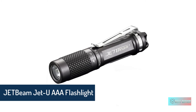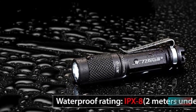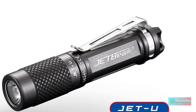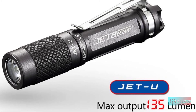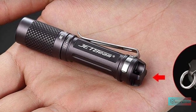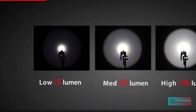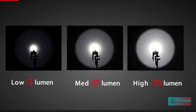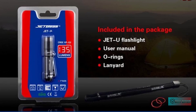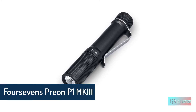JETbeam JET-U AAA flashlight. The JETbeam JET-U packs a punch with a Cree XP-G2 LED pushing 135 lumens at max output, enhanced for a bigger spot and spill by a built-in TIR lens. Lightweight yet durable aluminum construction provides IPX8 rated water resistance while keeping the weight down to 13 grams with the included clip but without an installed battery. A wide area of knurling on the head lets you easily operate the twist interface, giving access to three well-spaced modes in a high-mid-low loop: 135 lumens at high, 25 at mid, and 1.5 at low, for a maximum of 35 hours of runtime.